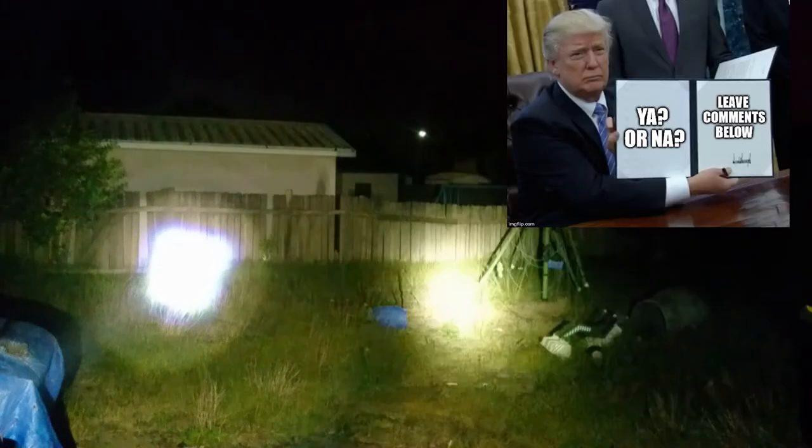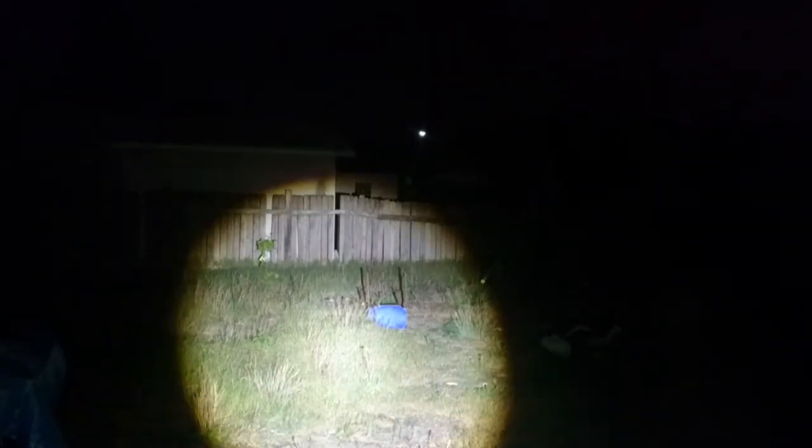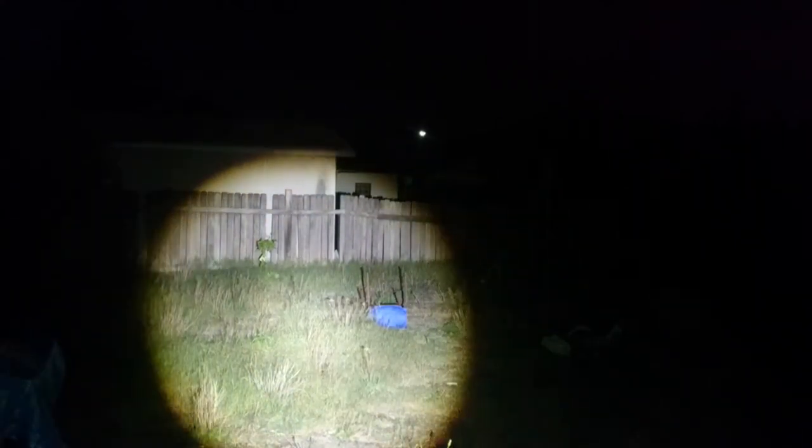Side by side you can see the tints are actually fairly similar, though it just looks washed out on camera. It looks pretty much just about as yellow as the de-domed XPL does. Maybe putting any emitter in petrol changes the tint — though the XPG2 went in petrol too and didn't come out this yellow, so I'm not sure. This was a fairly cold white XML2, so I'm pretty happy with it being this yellow now — I prefer this color compared to cold white.